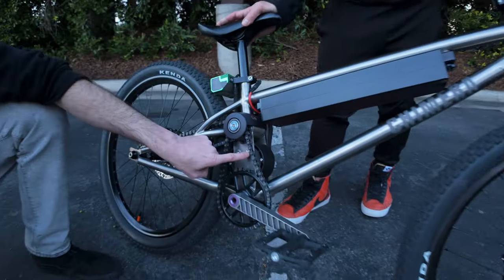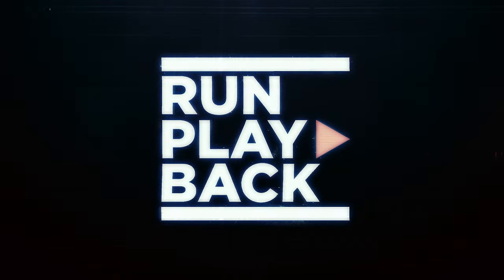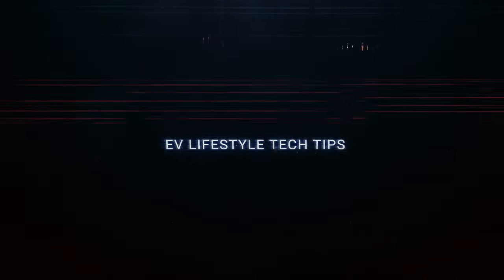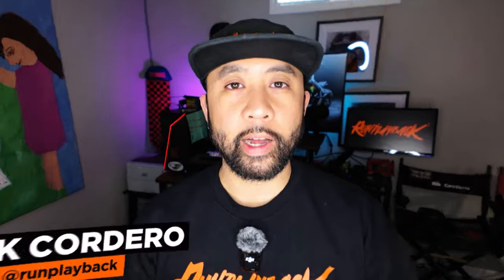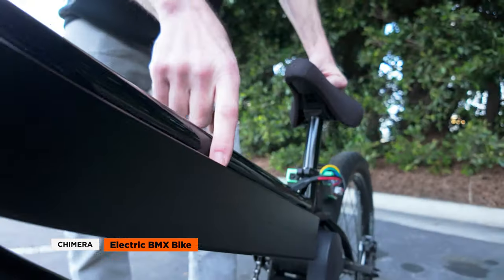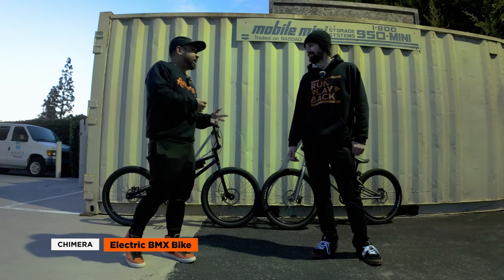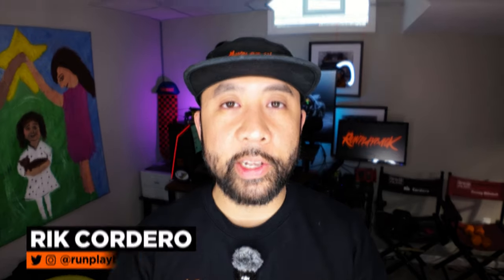So what's the Chimera BMX e-bike? Welcome to Run Playback. This week we're checking out something a bit different — the Chimera electric BMX bike, available in two models: steel and titanium. Let's break down their features, go through the pros and cons, and decide if they're worth the hype. Let's get to it.